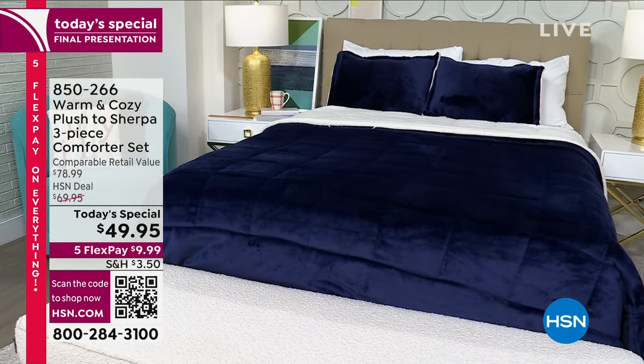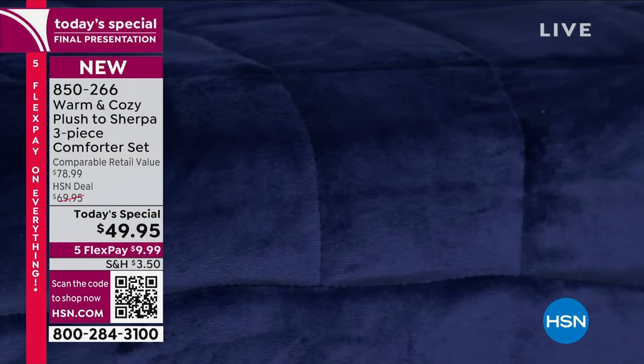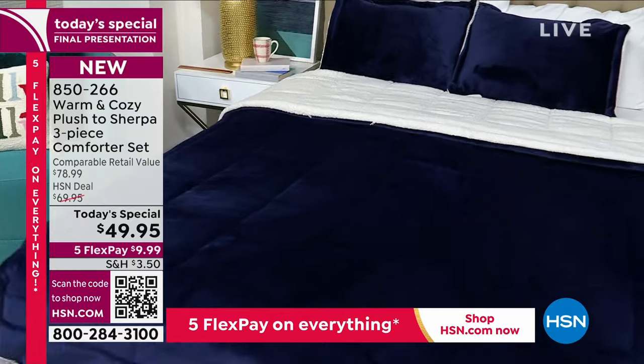I can feel it now — I wish you could. It's so soft. It's so warm. It's so cozy. It's two-sided. The first side is the signature warm and cozy fabrication that is silky and velvety and smooth and cozy and comfy. The other side is the cloud-like feel of the Sherpa.